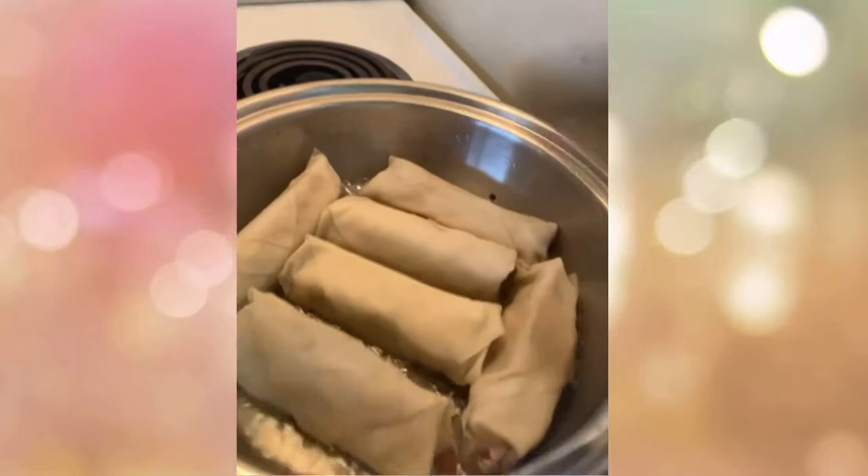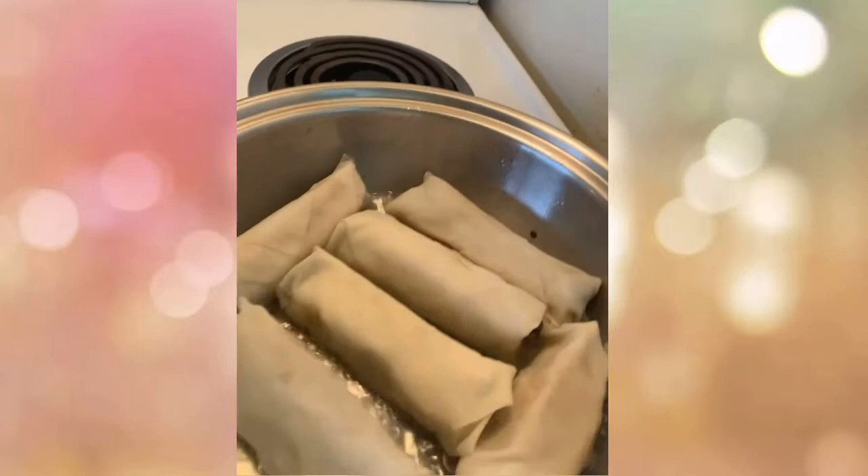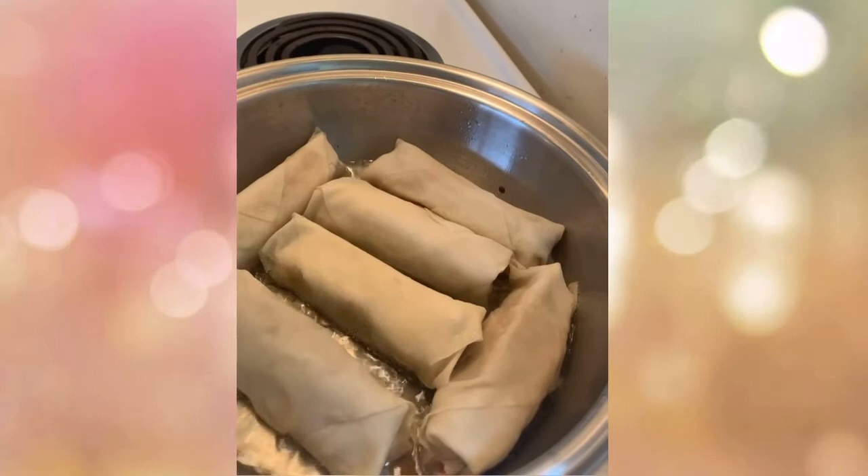When you have a Salad Master pot, use only a little oil and keep the fire low — that way, you save 60% on electricity.